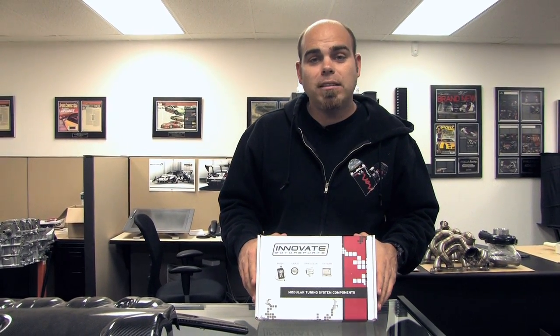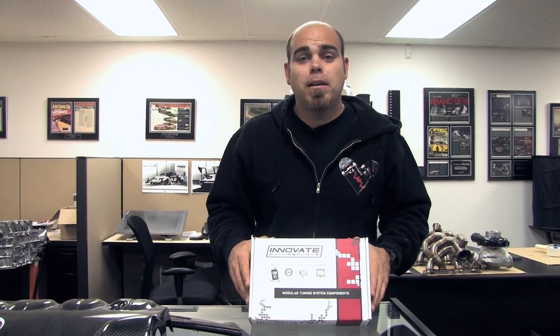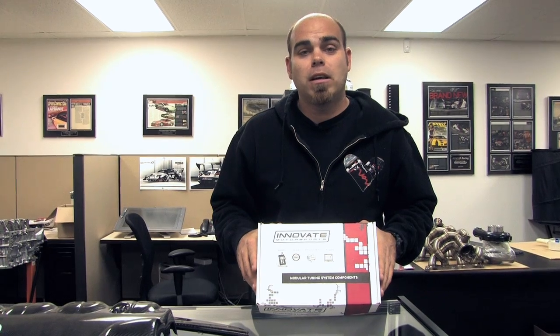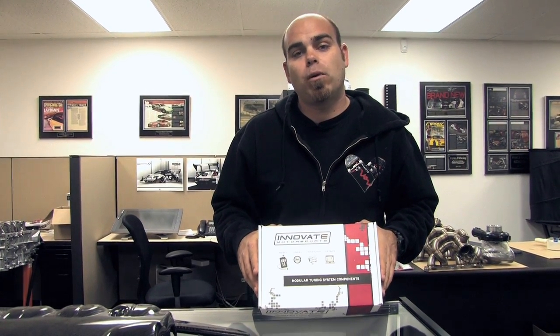Hi, I'm Rob Cardona from World Motorsports, home of World Racing and Chris Rado's Crazy Sport Compact Project vehicles. Today we're going to show you the install on an Innovate Motorsports MTXL air fuel ratio gauge.